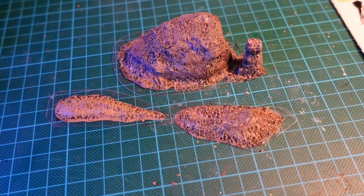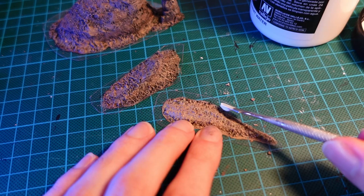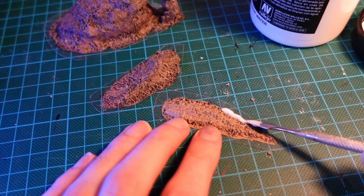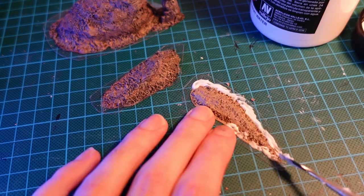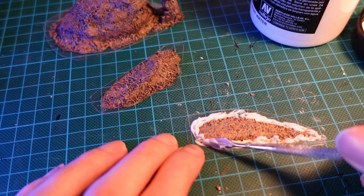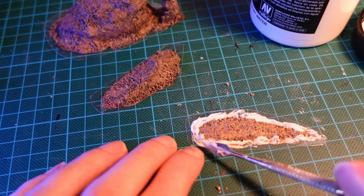There we have some serviceable islands. Although I'm going to be a little bit extra — grab some water texture paste and apply it around the edges to represent waves. Just slowly globbing this around the edges and then pushing it towards the island to simulate waves.